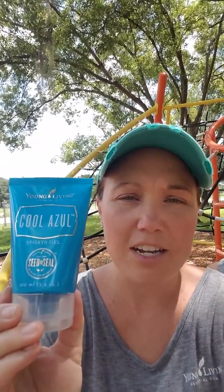Now we have the Cool Azul Sports Gel. This is very cooling to your skin — it is very awesome. It has aloe, sage, and lavender. The same oils in Cool Azul that I just showed you are in here; it's just in a cooling gel form for your skin.